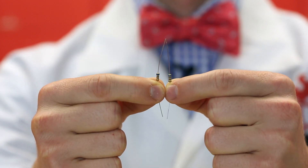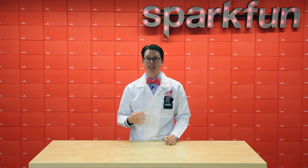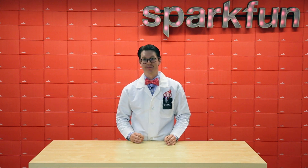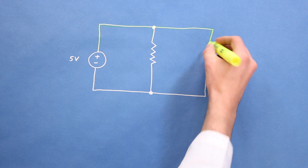And then the second is parallel, where the top two leads and bottom two leads are connected, like so. Before we analyze circuits with series and parallel connections, let's talk about this idea of a node. A node is the point in a circuit where two or more circuit elements meet.